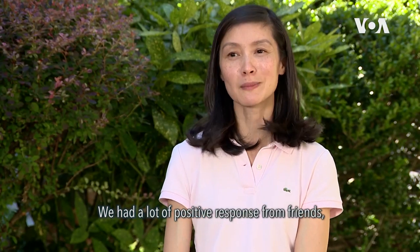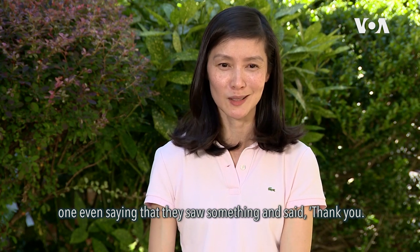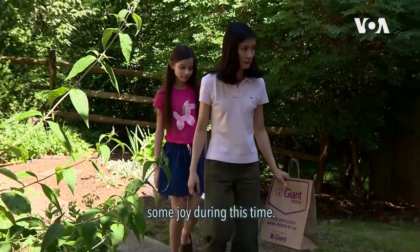We had a lot of positive response from friends — one even said they saw something and said 'Thank you, I really needed that today.' That made us really happy that we could spread some joy during this time.